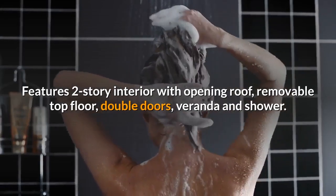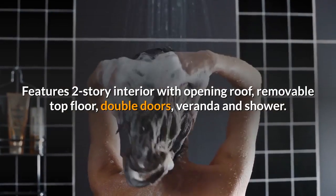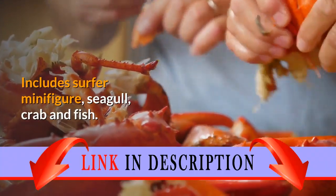Features a two-story interior with opening roof, removable top floor, double doors, veranda, and shower. Includes a surfer minifigure, seagull, crab, and fish.